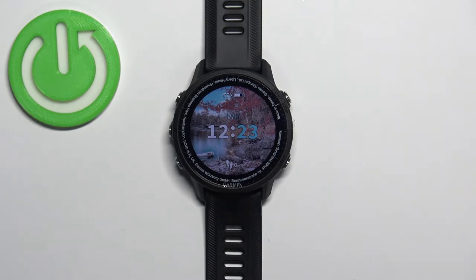Welcome! In front of me I have a Garmin Forerunner 955 and I'm going to show you how to lock the touch screen on this watch.